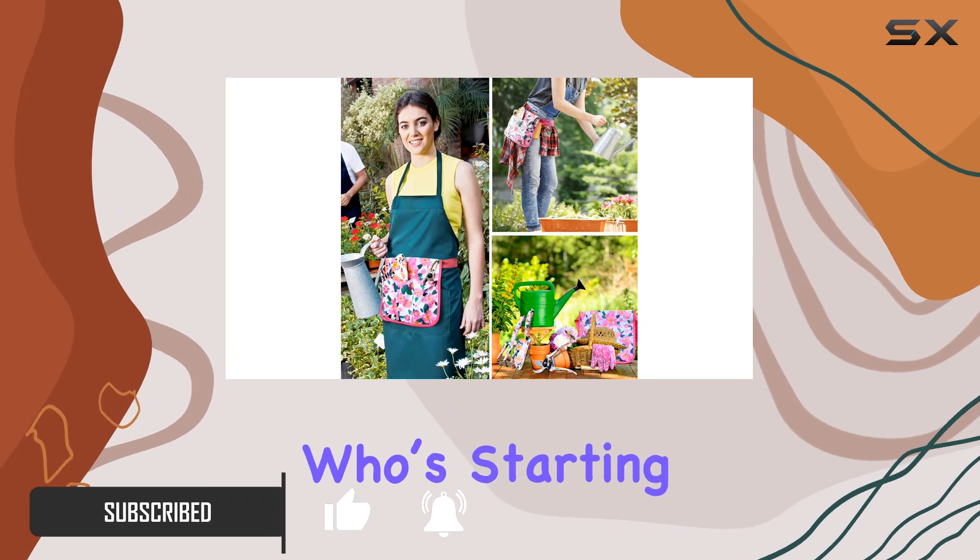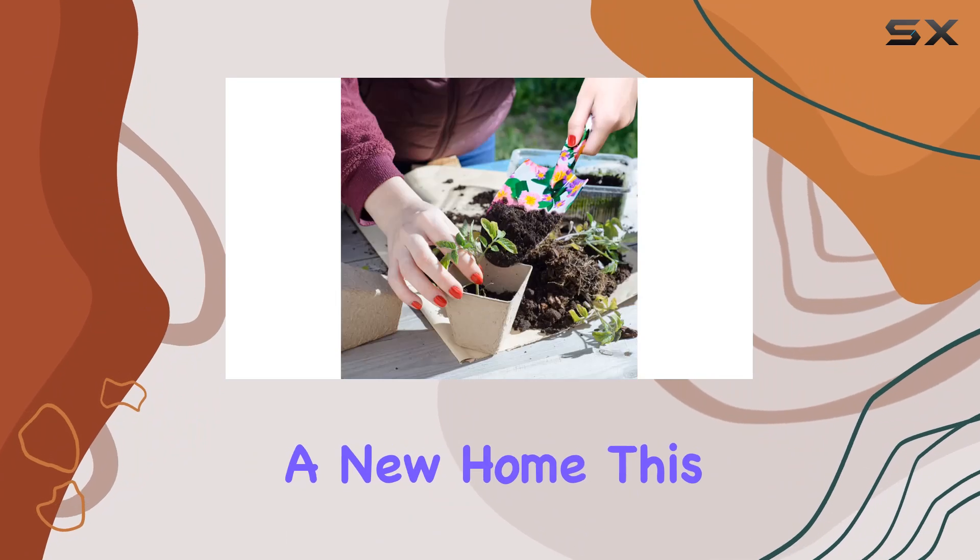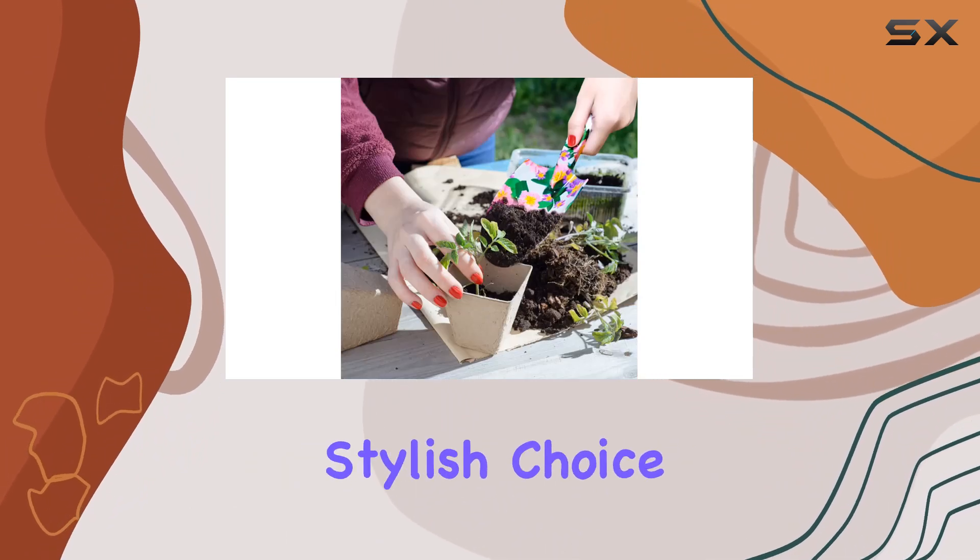Whether you're shopping for a daughter who's starting her herb garden, a mother for a birthday, or even a neighbor moving into a new home, this set makes a thoughtful and stylish choice.